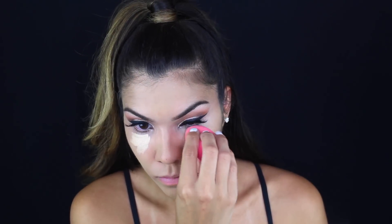I'm not really trying to highlight, so I'm just putting a small amount underneath my eyes. Then I'm blending it in with a damp beauty blender — I always forget to mention it's damp, but it does help diffuse the product a little bit more.